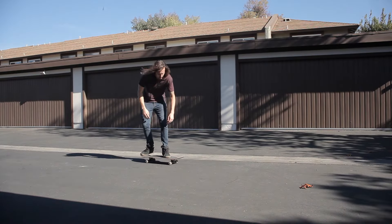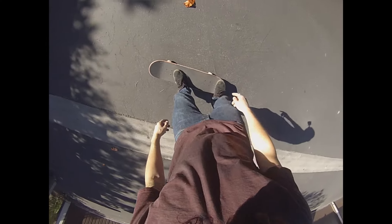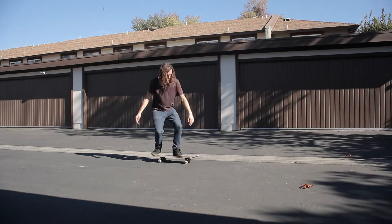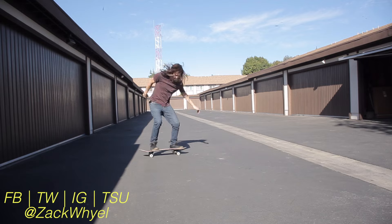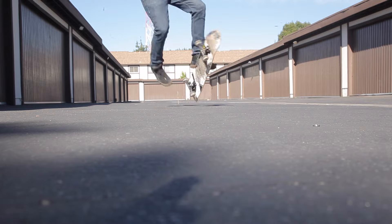Land on the bolts, bend your knees, and roll away clean. Practice the Casper on flat ground until you have it completely mastered. Once you have the Casper down, you can also try Casper slides and other Casper variations.